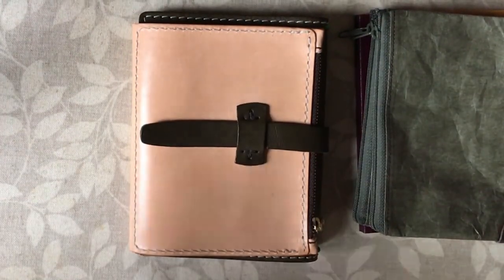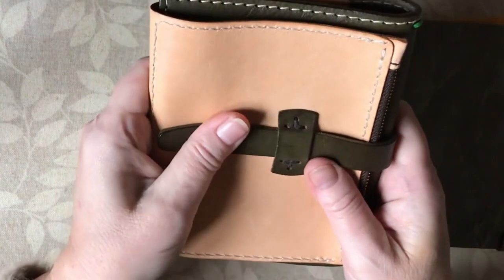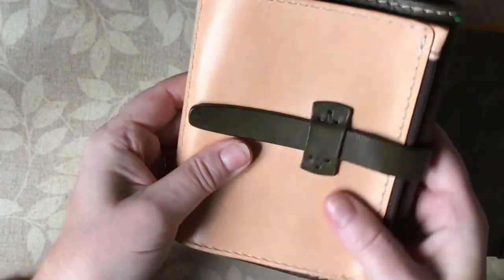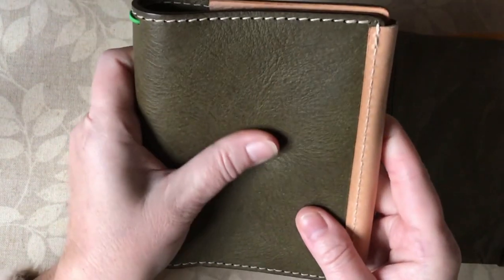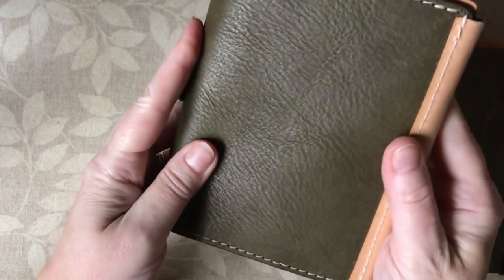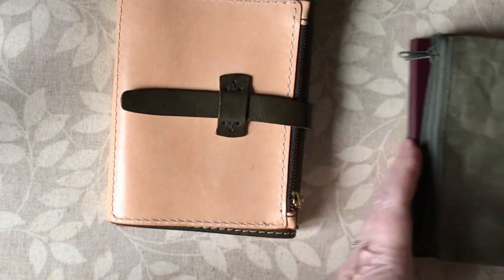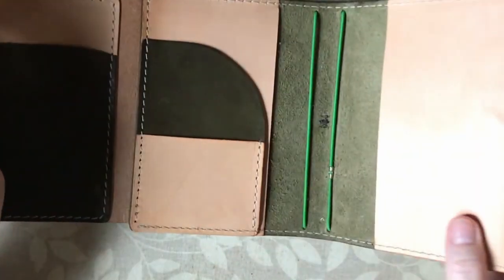This is the glossy nude leather, which will patina and darken over time, and then there's this beautiful green which is all textured — this one's smooth, this one's textured — it's the matcha leather. I have a couple of bits that I want to put in here, so let's see how they fit.